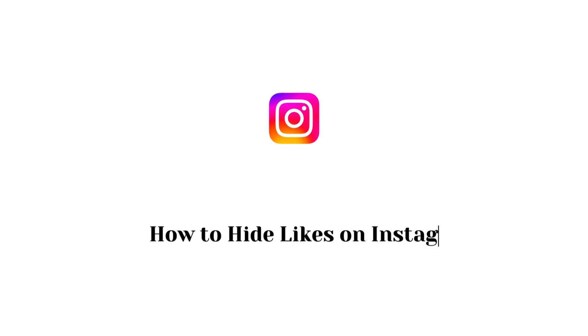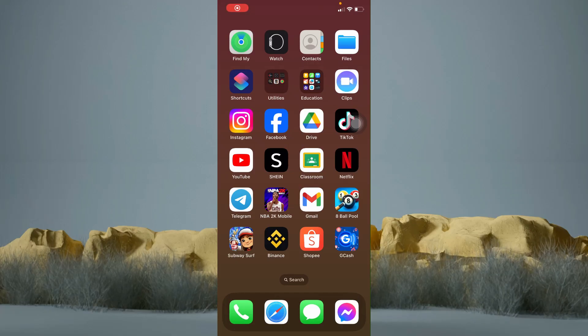How to hide likes on Instagram. In this tutorial, I am going to show you how to hide likes on Instagram. It's actually pretty simple, so make sure to watch this video until the very end.